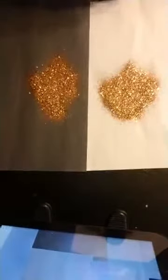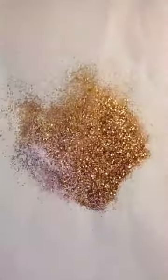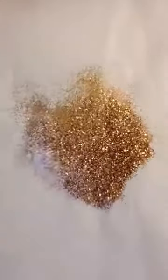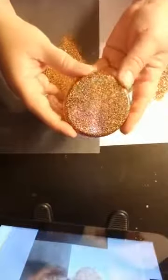Penny is very pretty — you don't see very many coppers, so that's what drew my eye to this one. It would be a great accent to a cup even on the bottom. Here is what Penny looks like under epoxy.